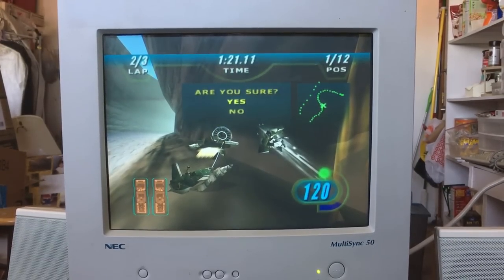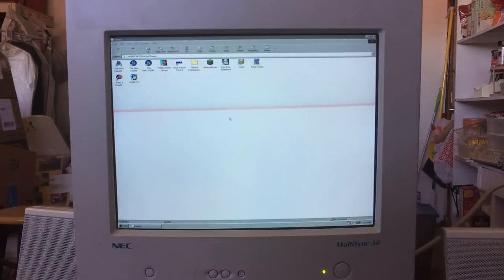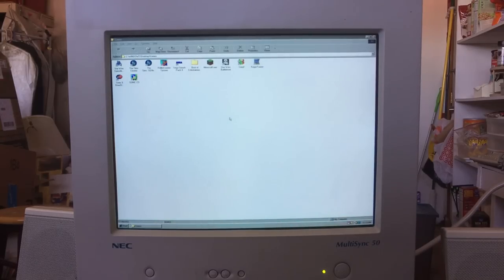We're going to quit the game. I also have The Sims on here, although I don't know where that disc is right now so we're not going to look at that. I do have a copy of RollerCoaster Tycoon, but I'm pretty sure most people know what that looks like.